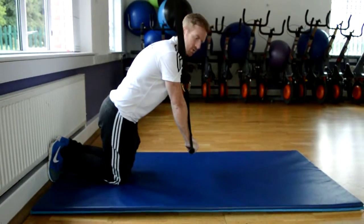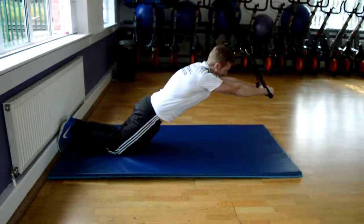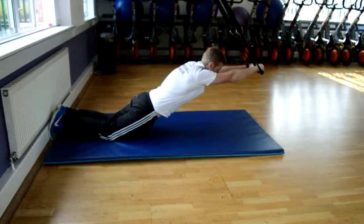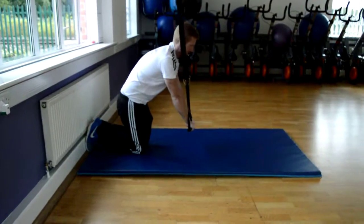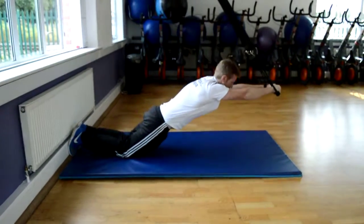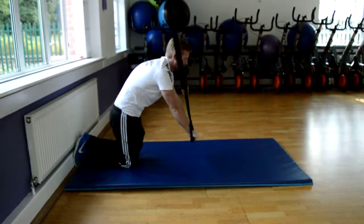Just take this out as far as you feel comfortable. I'm looking to engage the core, feel that squeeze in the stomach, and bring it back to the top. All the work comes from the stomach area.